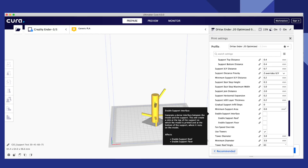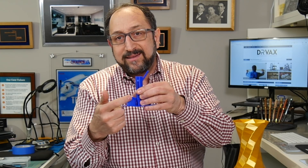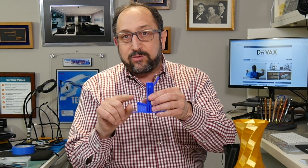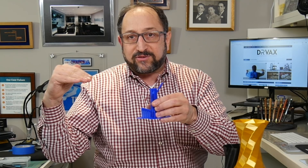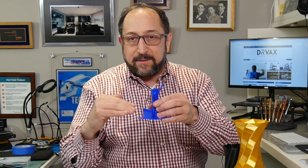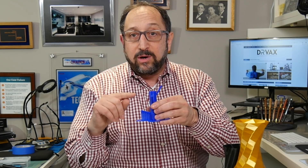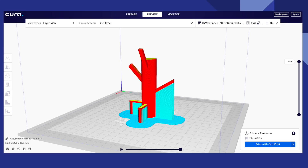One additional option I find particularly useful: you can see that supports normally go to the bottom of the feature. However, you can instruct the slicer to put a roof on top of the supports — a solid piece of plastic. You'll then have one solid piece of plastic for the actual feature and a second solid piece for the top of the supports in close proximity, which makes it easier to remove the supports. However, turning on Enable Support Interface will use additional plastic and therefore print slightly slower.